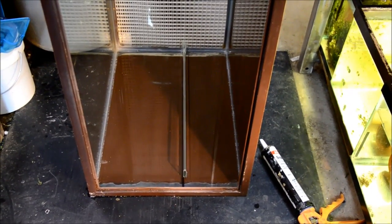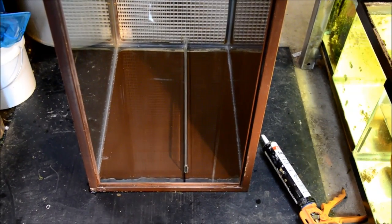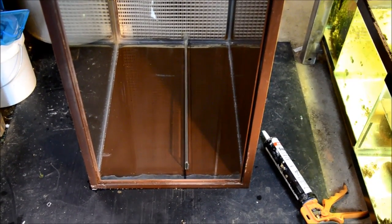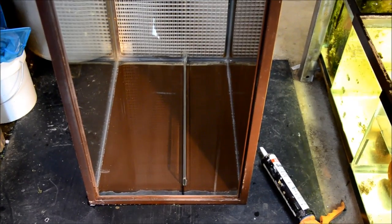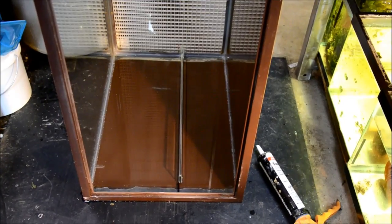The first glass brace is measured seven inches in from the corner, just tacked at the bottom. We're going to let this sit for about six hours and then run a bead up the inside corner. We'll let that cure and then flip the tank onto its back in order to repeat the process with the other glass brace.